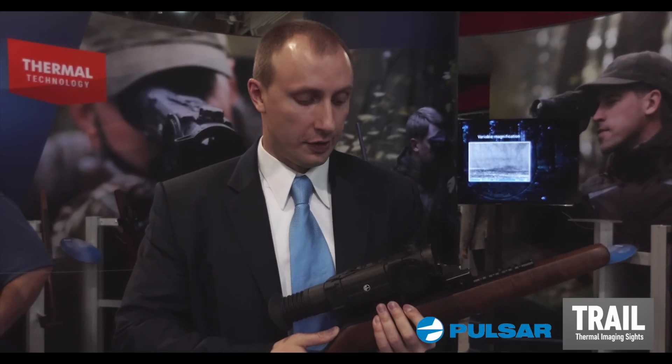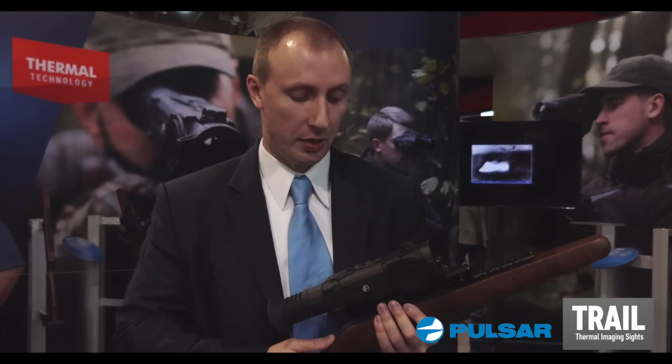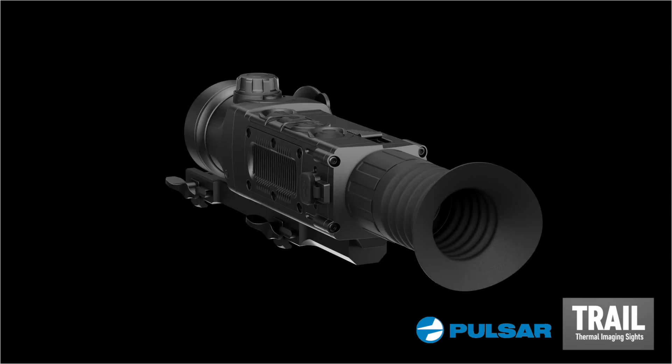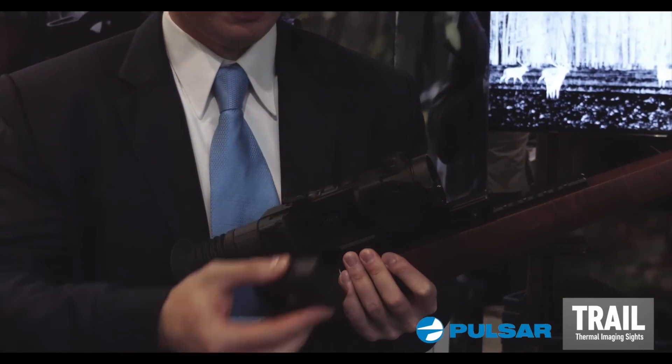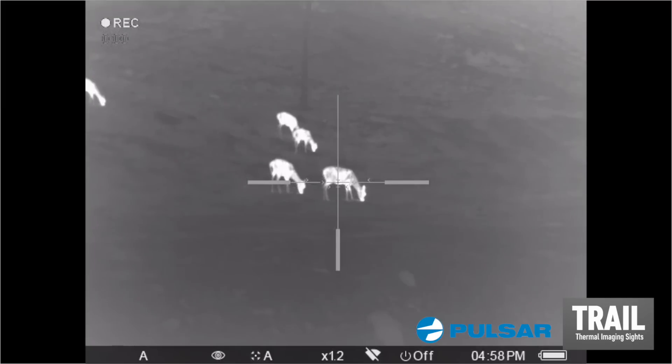Hi, this is our new riflescope Trail — the Trail XP version — based on the 640x480 resolution sensor with 17 micron pixels. It features an integrated video recorder, Wi-Fi, and picture-in-picture mode.